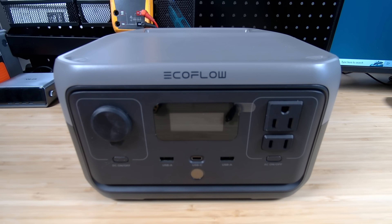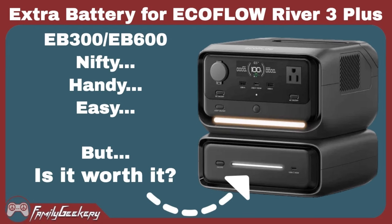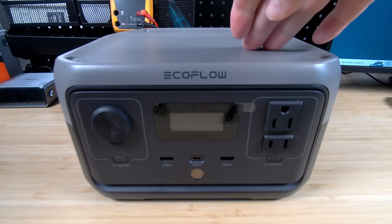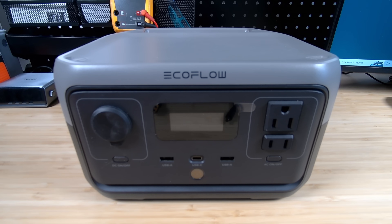EcoFlow has a lot of great products, like their solar generators and power stations, and some of them even give you the ability to connect an extra battery, like the River 3 Plus that we just recently reviewed on the channel, but not all of them have that option. The extra batteries are great, but my one gripe is the cost of the extra battery versus the cost of the power station itself. It just doesn't make sense to pay the same amount for the battery as you do for the power station that has the same size battery inside. But it led me to ask: is there a better way, a cheaper way, a different way to do it? And in this video, that's what we're going to be looking at.